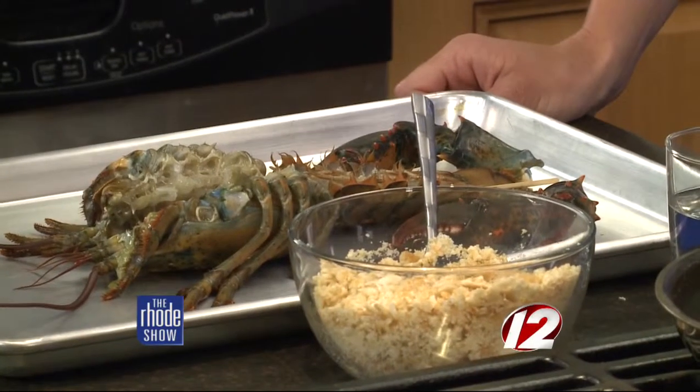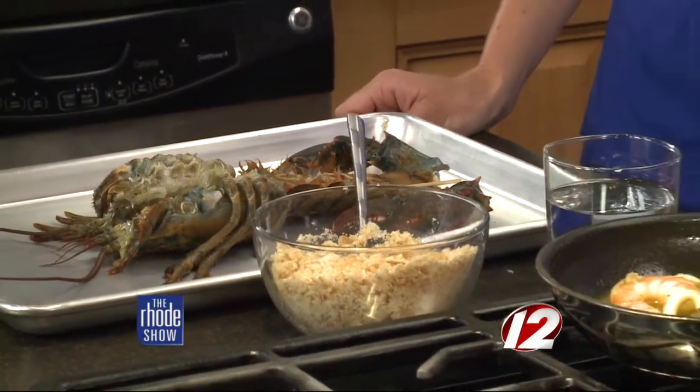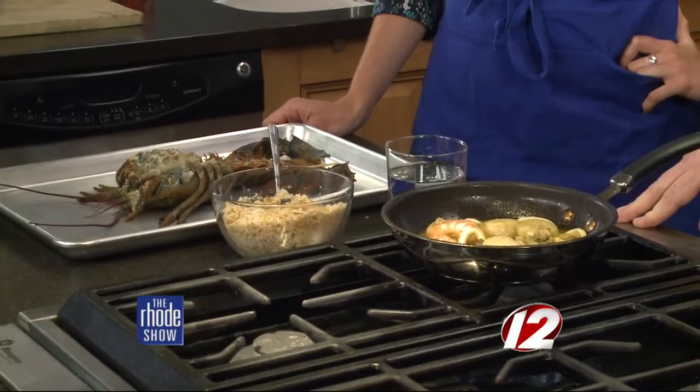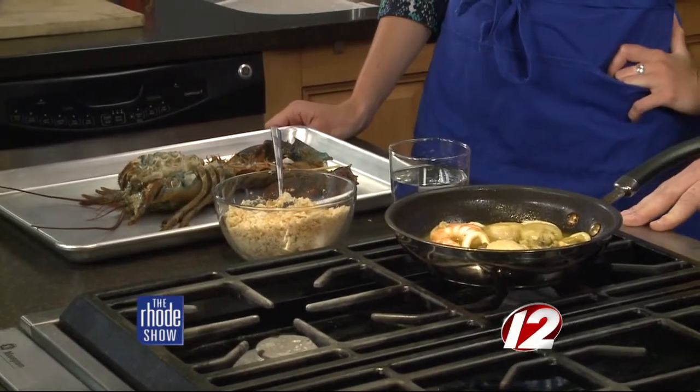What size lobster are we talking here? It's a pound and a half. We're going to stuff it and then add the Ritz cracker topping, then put butter on top and water in the bottom of the pan, and cook it off for about five minutes. You know what's great — a lot of people are intimidated by lobster. But in terms of preparation, if you break it down, you can simplify it and tackle it at home. It's a simplified step-by-step process. Anybody can do it.